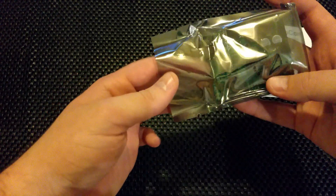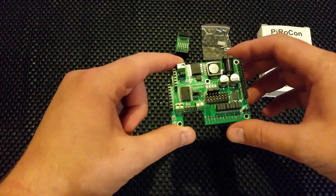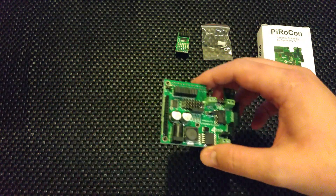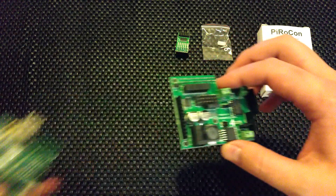There are loads of different motor controllers out there, and it's a nice scene because everyone does something a little bit different, so depending on what you want there's something out there for you. Why did I choose this one? It sits straight on top of my Raspberry Pi via the GPIO, which makes it nice and tidy.